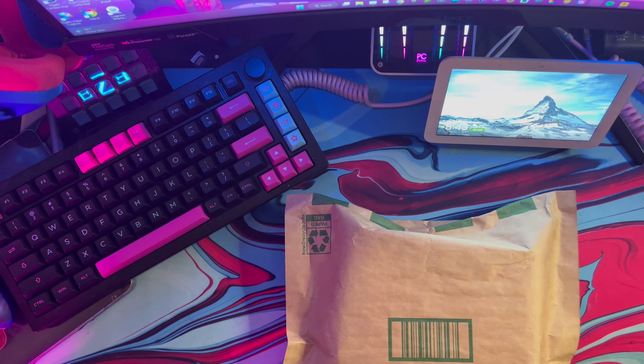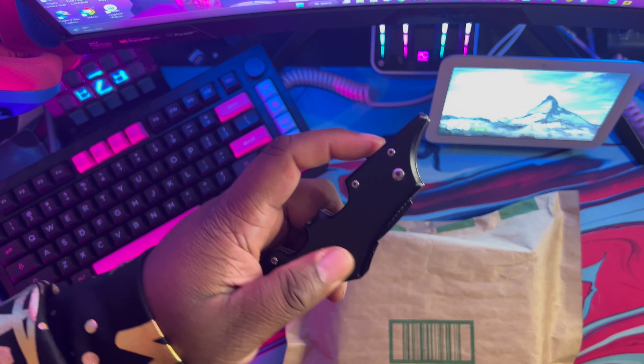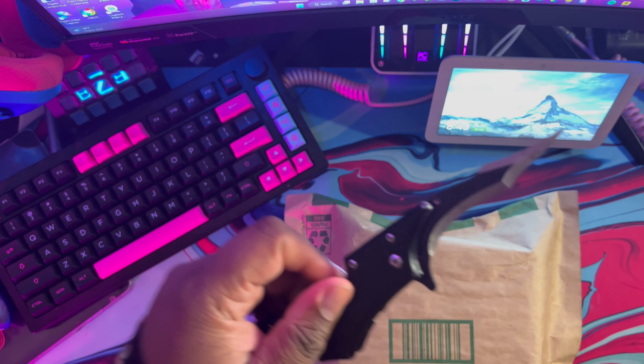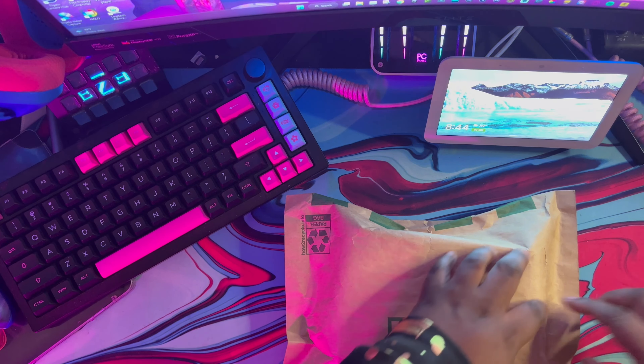We actually have a new one now, which I'm glad to introduce to you guys. Bat knife box — let's unbox this! This is the one that I've been waiting for for the longest.